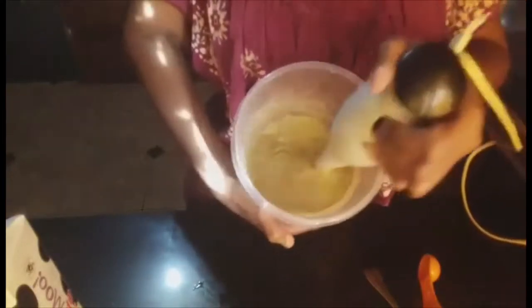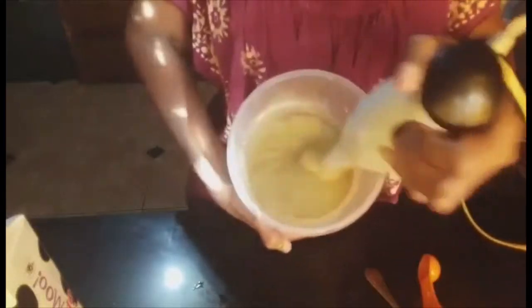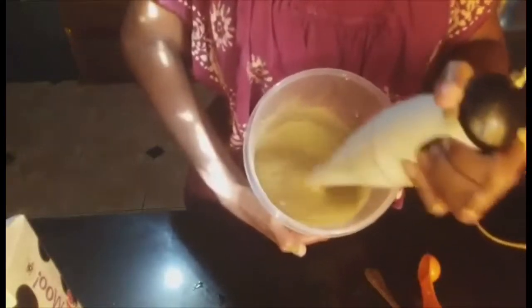And now we are going to use the hand blender and we are going to pulse it. I am going to lift it out like that.